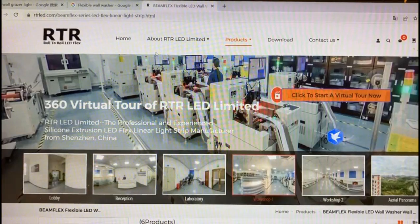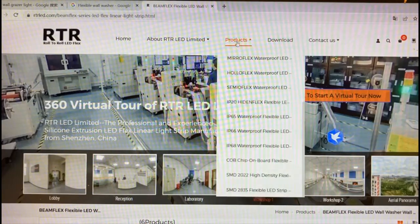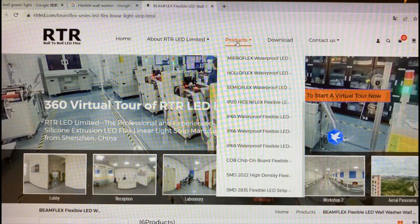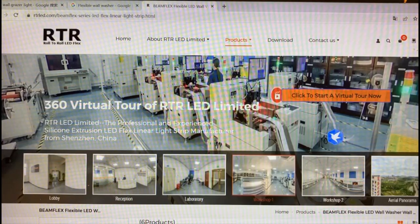Hello everyone, today we will show you how to see our factory online. Let's go to rtrled.com. Here you can see our product series: mirror flags, hollow flags, semi flags, hiding flags, flat flags, and beam flags. On the top of the page there is a link — click to start — so let's click.